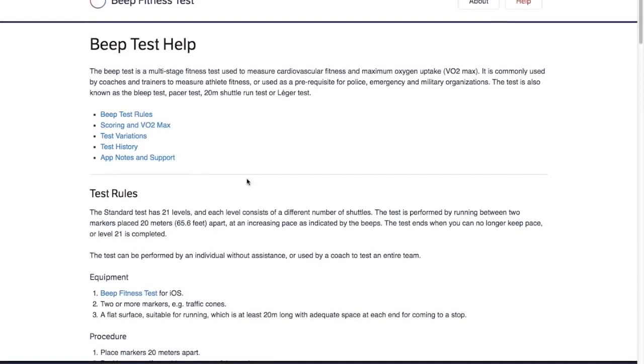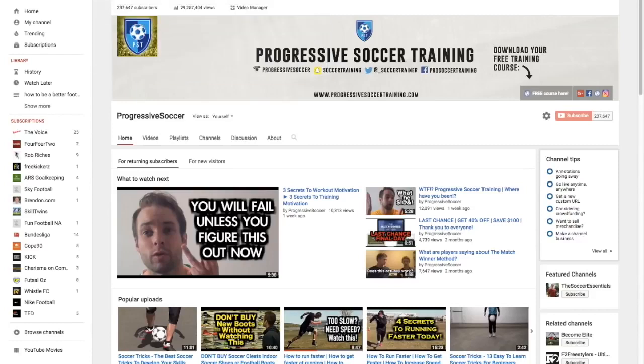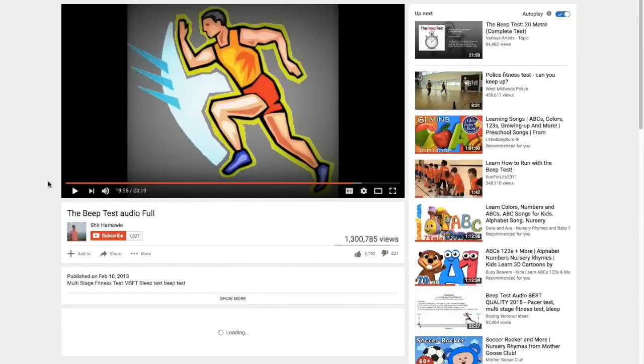To get the audio file, go to YouTube — subscribe to my channel if you haven't — and type in 'beep test full audio.' This is the file I use, and you can just download it and put it onto your iPhone. You may have a specific way of doing that.